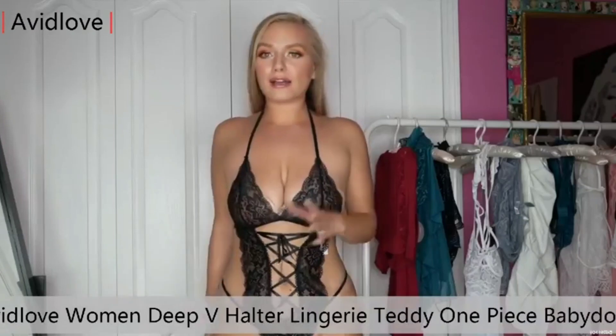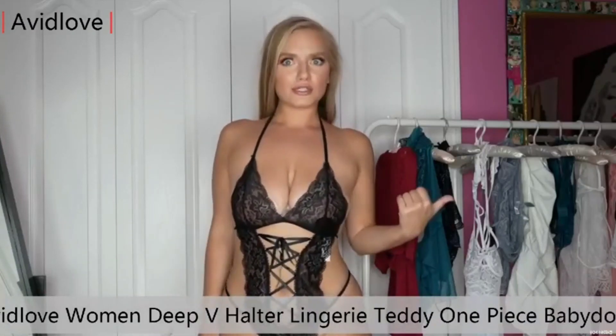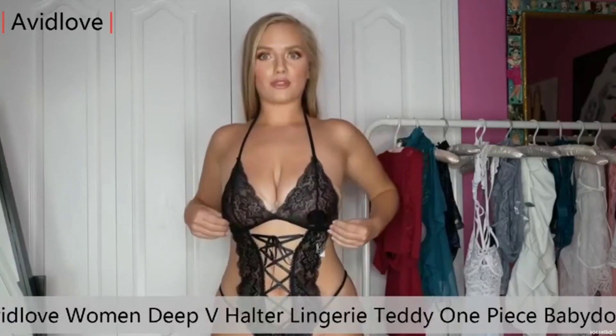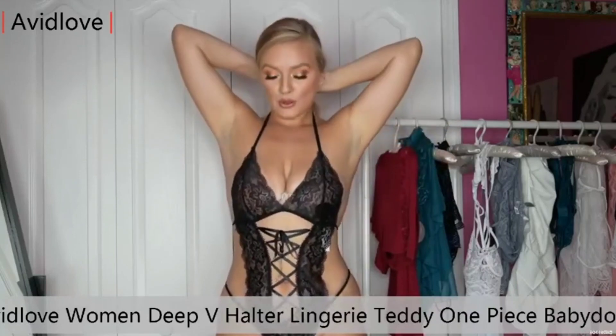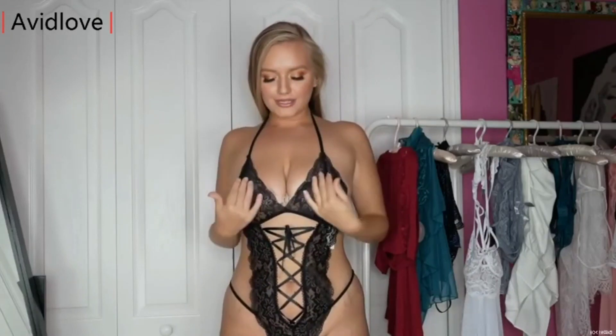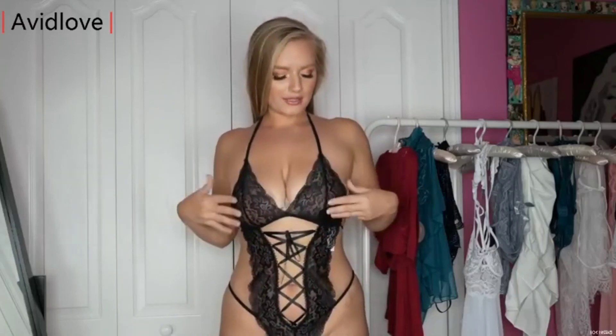And the back — I can't even show you, I'll just tell you — there's a G-string, and it has a little string that comes here to keep this part up, and then it halters at the neckline. Just look at this. It has this nice v-neck halter, cleavage, really goes into the girls nicely.